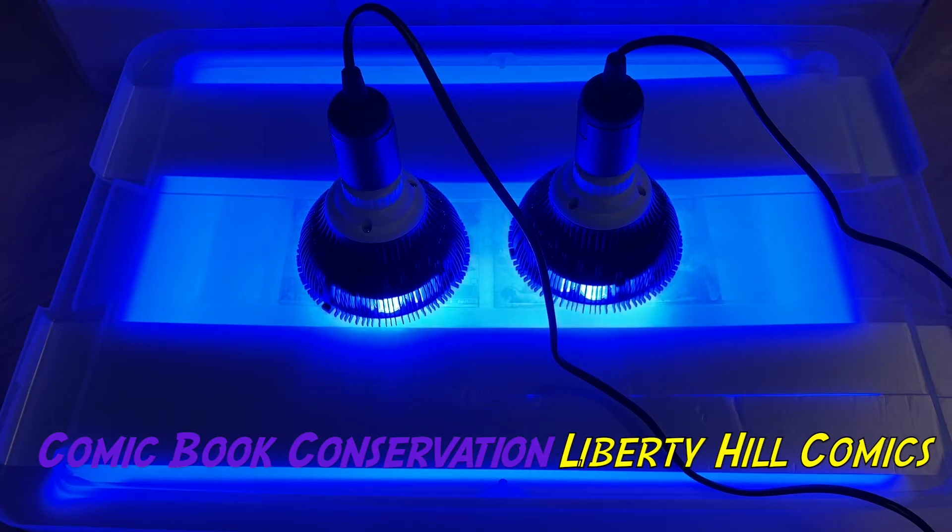So we have a very thin layer of that, and we know that is a deacidification bath. It's also a very mild bleaching agent. When we combine it with photobleaching from these two LEDs — wavelengths in the 450 to 460 nanometer blue range — these two combined make a very effective bleaching system that barely affects our inks at all, but can really knock stains out of the paper.